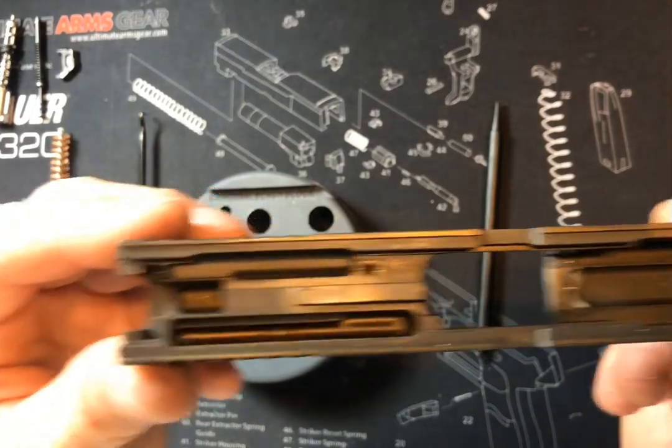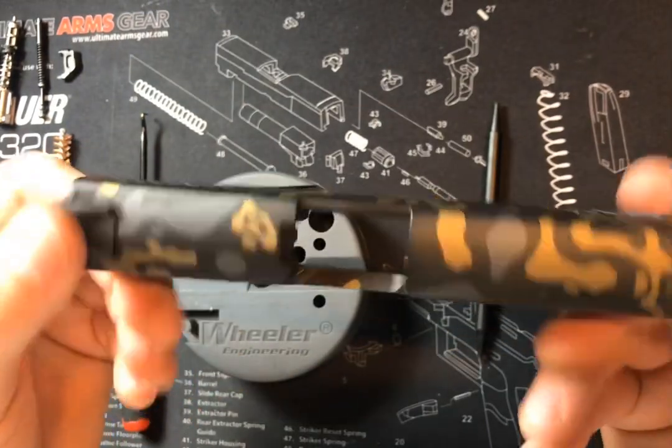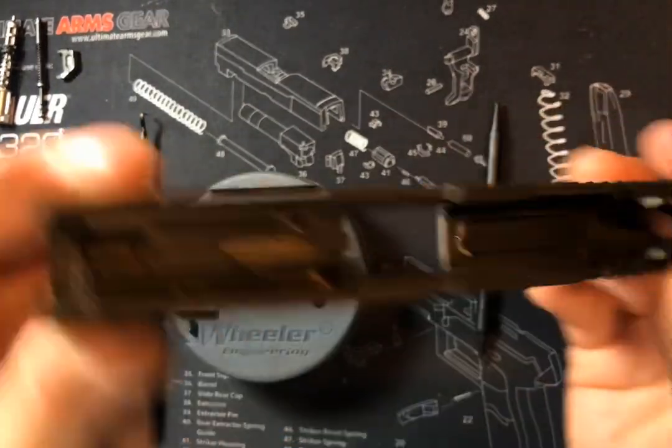So basically everything has been removed from the slide with the exception of the sights. That's it — it's that simple.